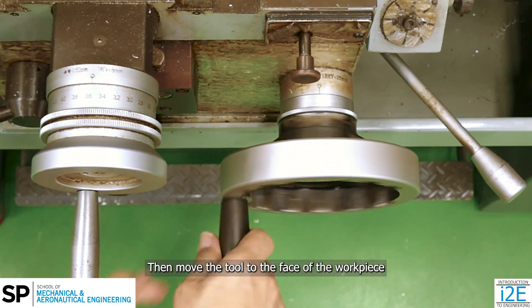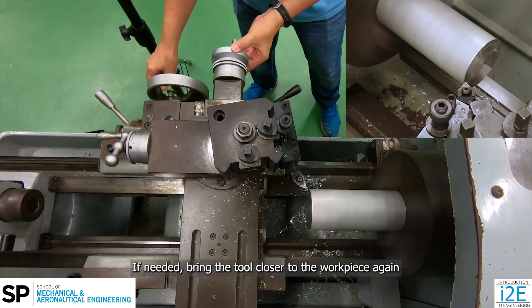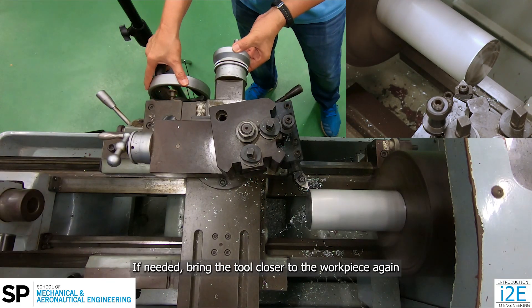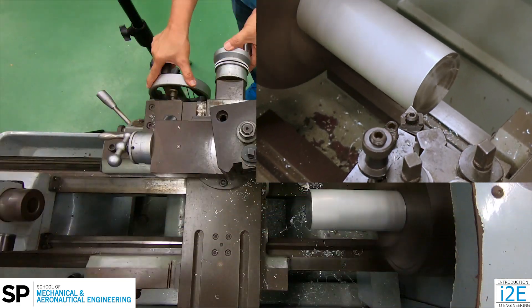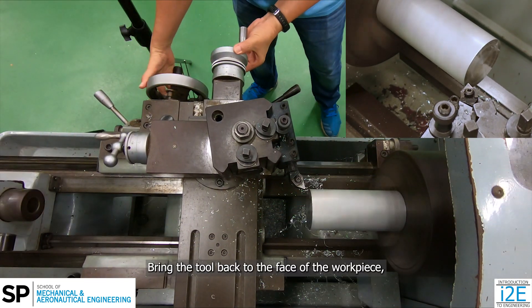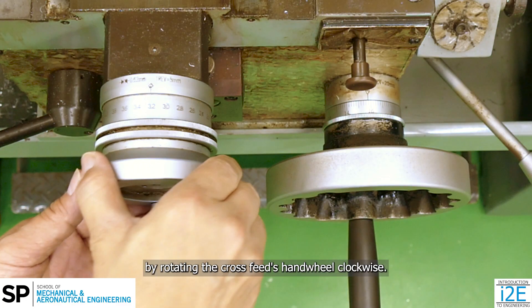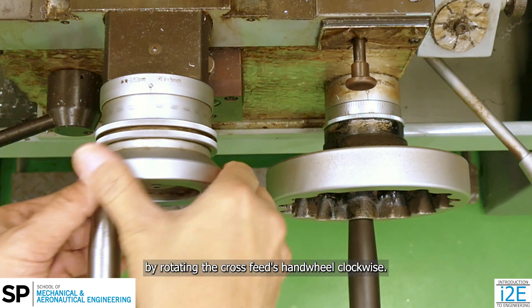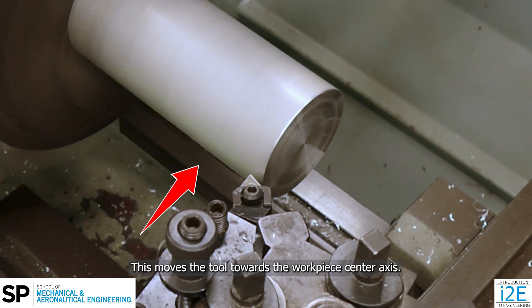Then, move the tool to the face of the workpiece without adjusting the cross-feed. If needed, bring the tool closer to the workpiece again, without cutting, to check its position. Bring the tool back to the face of the workpiece and increase the depth of cut by 0.5 to 1 mm by rotating the cross-feed's handwheel clockwise. This moves the tool towards the workpiece center axis.